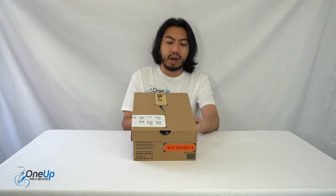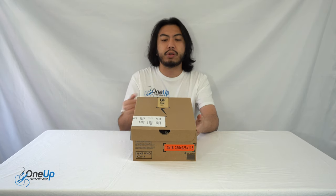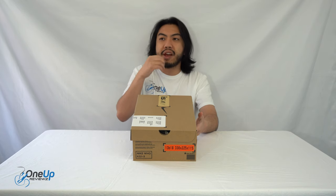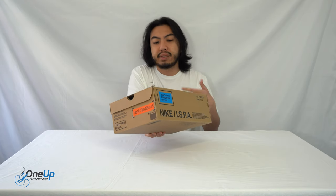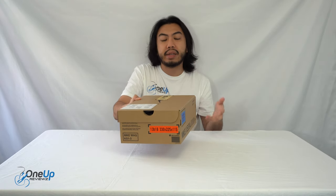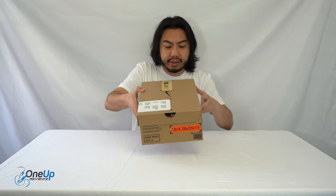So today we've got a look at the Nike ISPA Universal. Some people pronounce it ISPA, but for those that don't know, this is Nike's innovation department. They're really leading when it comes to new designs, and it stands for Improvise, Scavenge, Protect and Adapt. There's a lot of sustainability that they're trying to incorporate in this department from Nike.